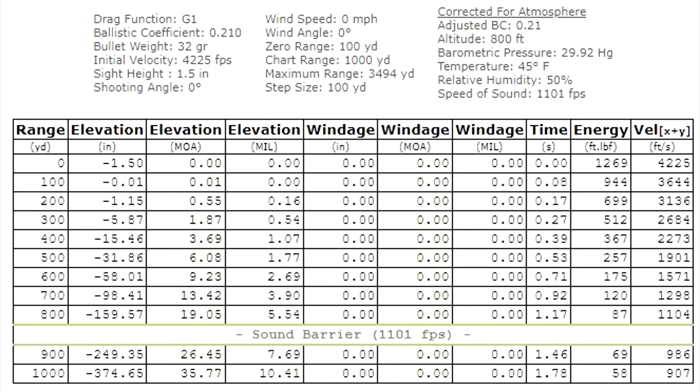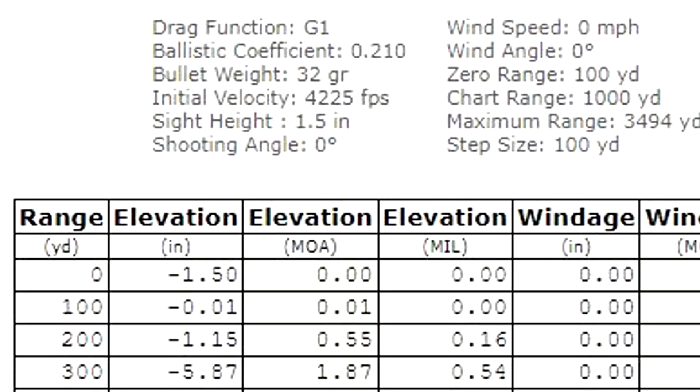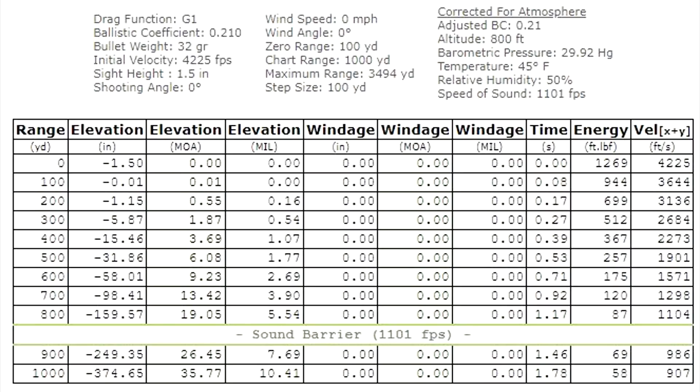So here's the drop chart for the 32 grainers. Look at how fast those are going — 4,225 feet per second muzzle velocity, sighted in at 100 yards. The drop to 200 yards is only just over an inch — very close to our real world results. At 300 yards, less than a six inch drop. At 400 yards, a 15 inch drop. At 500 yards, less than three feet. All the way out to a thousand yards, 374 inches. For 500 yards with these 32 grainers, you'd only have to dial 1.75 mils. That is incredible. The 32 grainers go beneath the sound barrier between 800 and 900 yards.